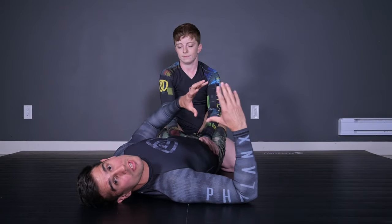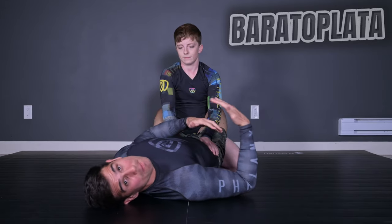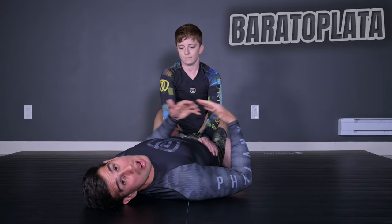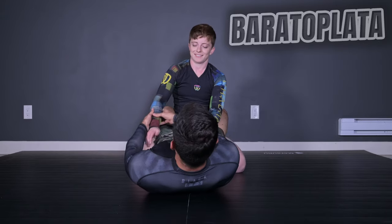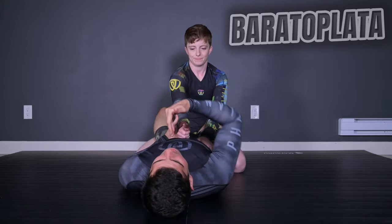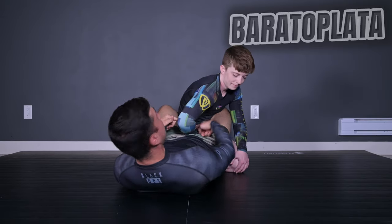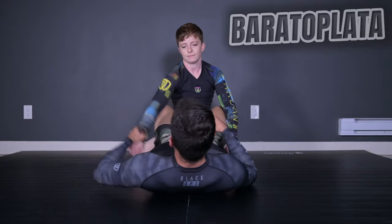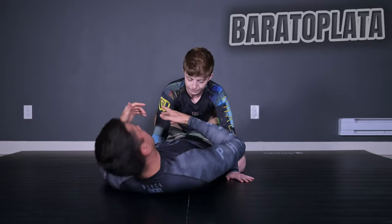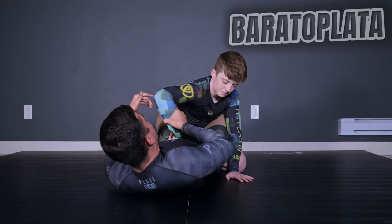For the last position, the Baracoplata — the Taricoplata is a Kimura done with my legs, while the Baracoplata is a Kimura done with my crotch. Before I do this, I have to drive my opponent's hand to the center of me. Then I want to drive my opponent's hand inside of my leg. The position doesn't work if my opponent holds their hand on the ground or grabs me. I hold my opponent's hand and bring it inside of me. Notice the grip: thumb out, pointing out, and I grab here.